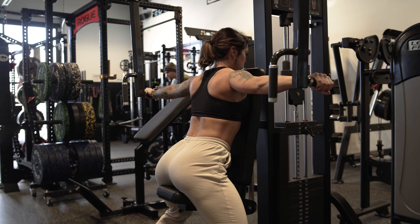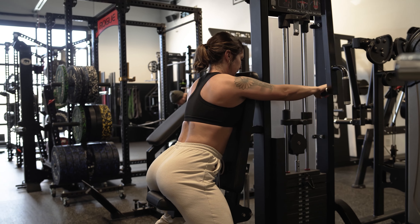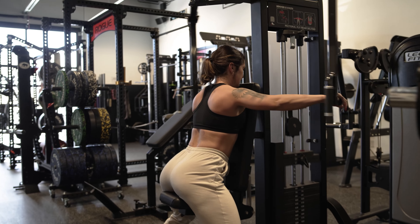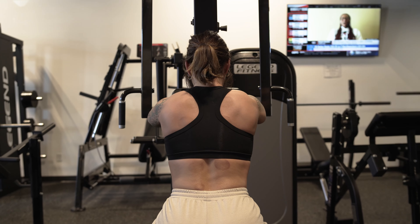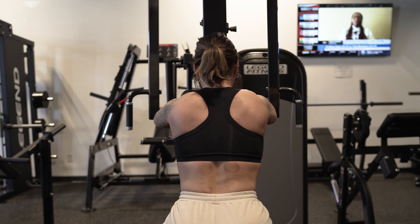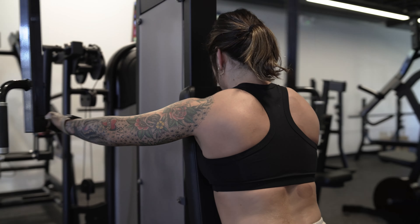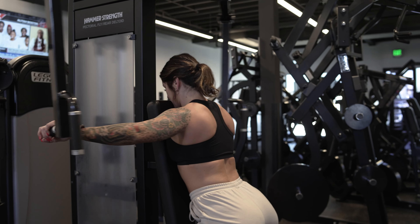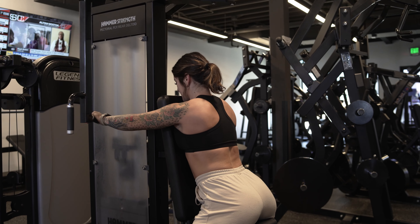Push into it again, pull back. As we keep going with these reps, we're going to feel burning in that rear delt — just keep pushing through that feeling every single rep. Don't let the weight drop; stay controlled. Keeping the shoulders nice and back really helps.